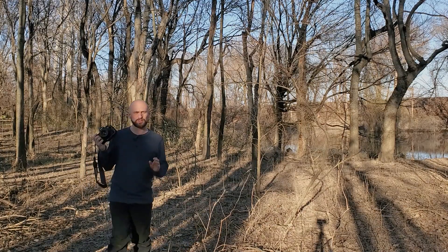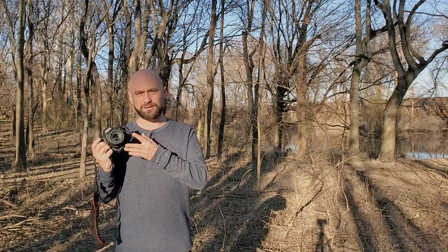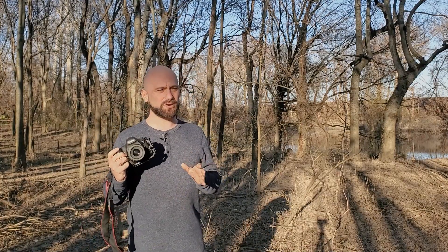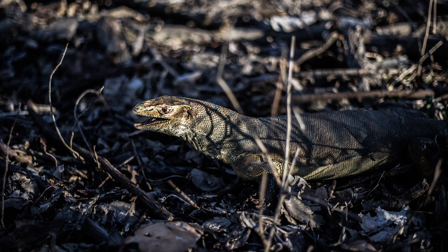The Nifty Fifty is an absolute light-gathering monster. At f1.8, this little lens can see in the dark, but of course that comes with problems. At f1.8, it's hard to get everything in focus — even at infinity focus, things are still a bit fuzzy.